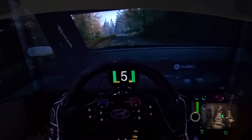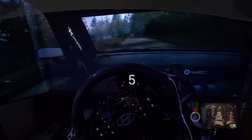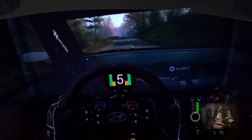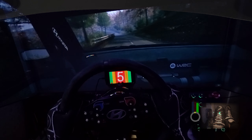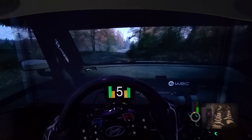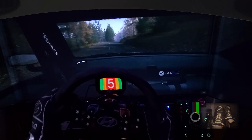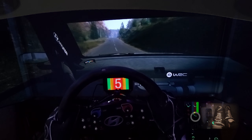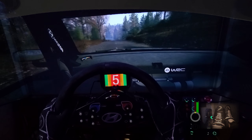Caution. 3 left, keep in. 130. Slight left at the crest. Very long. Tightens. 80. Crest. Into slight right. Tightens. 5 to 5 left short. Don't cut. 120. Small jump. 40. Slight left at the crest. Opens. Very long. 170.